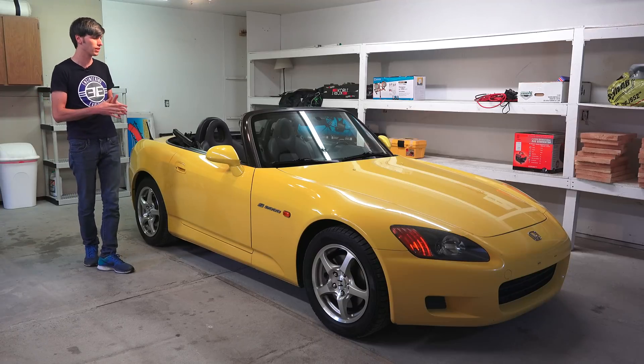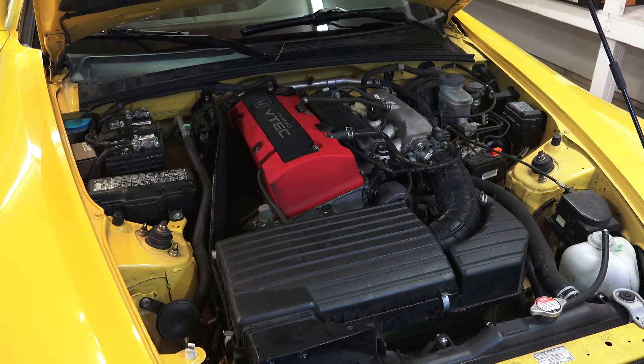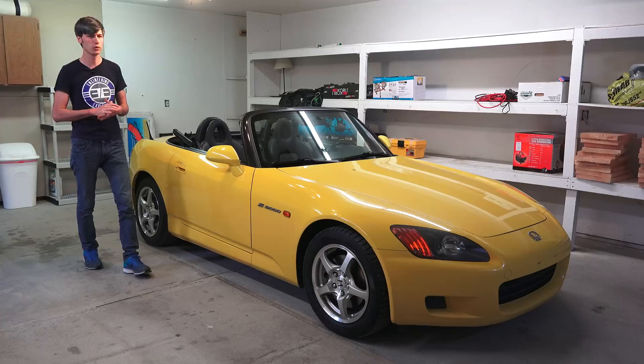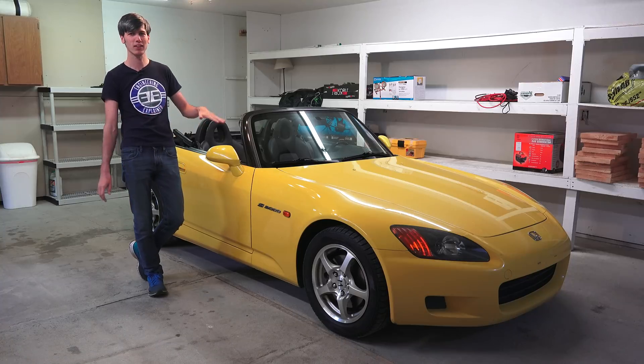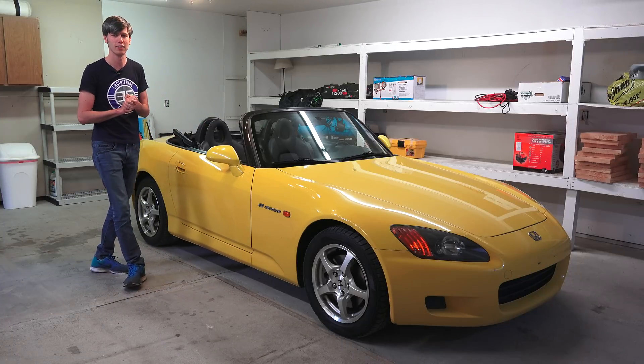I'm not going to be doing any driving impressions in this video. There are a few maintenance things I need to do before I really thrash it hard. It runs and drives fine with no real major issues, but there are a few things I want to do. I'll talk about that later, but I want to dive into the engineering because this is a really special vehicle that Honda made, and they really don't make anything like this anymore.